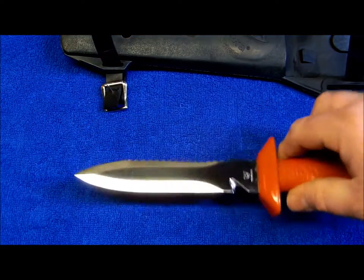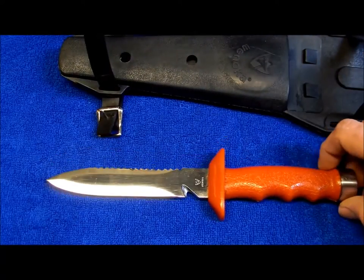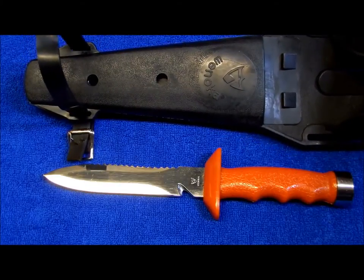Pretty cool. I'll add it to my collection and there's another edition of Retro Knives — the Winoka dive knife.